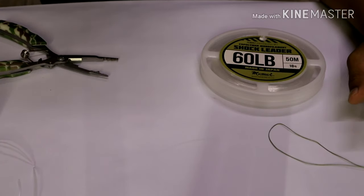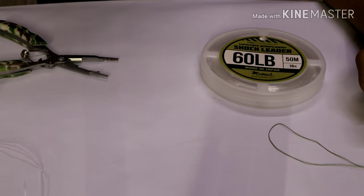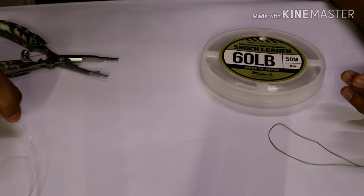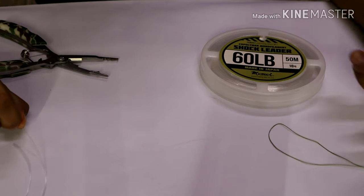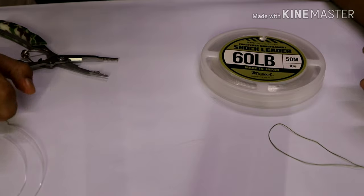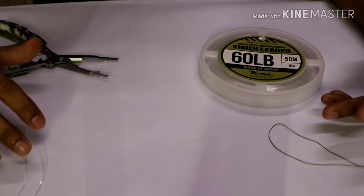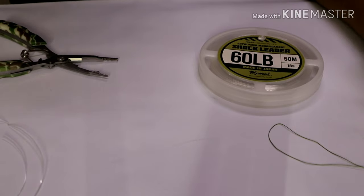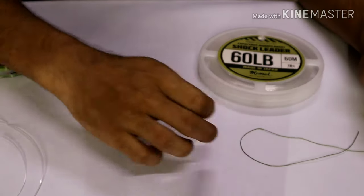Hello everyone. For today's video — this is going to be my first ever recorded video — we'll be working on the quickest way to tie an FG knot, including situations where you're in a very windy field or don't have enough time to tie it. We'll also be working on interchangeable knots between trace and fluorocarbon leaders.